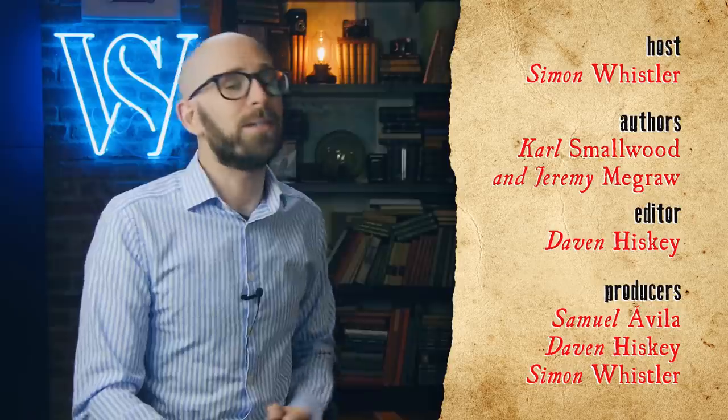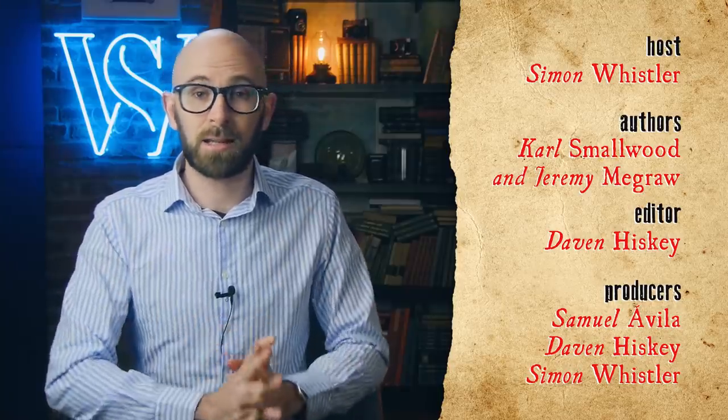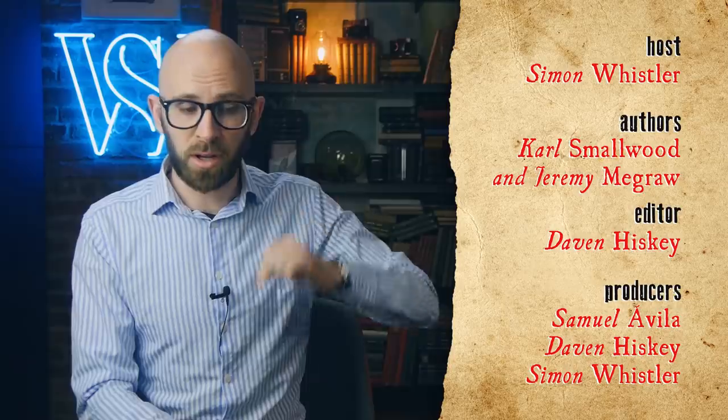I really hope you found that video interesting. If you did, please hit that thumbs up button below. Don't forget to subscribe — we've got brand new videos just like this every day of the week. Also, why not check out another channel called GeoGraphics, a geography-based channel, linked below. Thank you for watching.